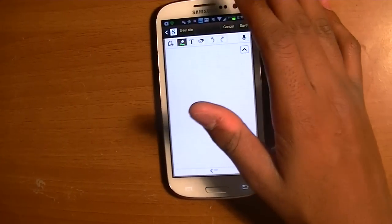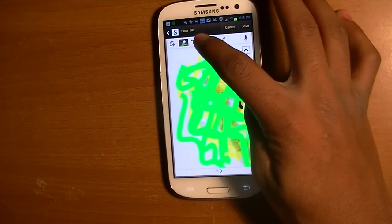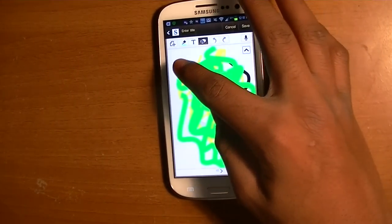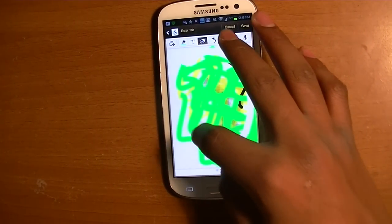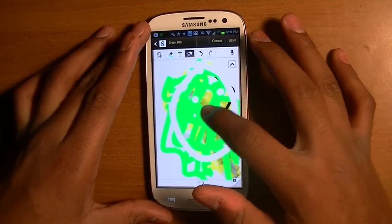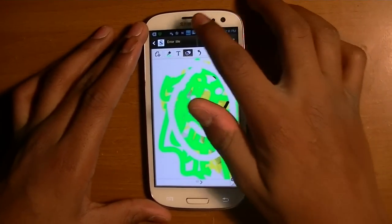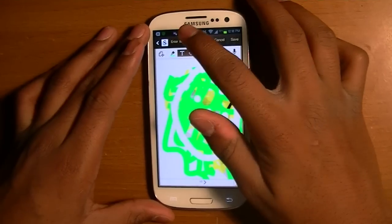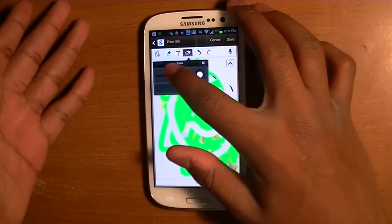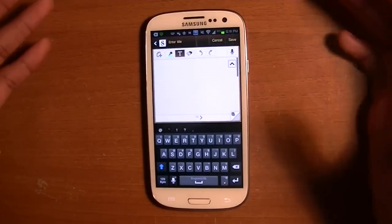And then there is the eraser. The eraser is pretty much to undo what you have done without using the undo button — so if you just want to be real precise with it, you just do a little right there. The eraser, like all the other ones except for text, if you double-click it, it'll give you the size options and you could choose to clear everything off that one sheet.